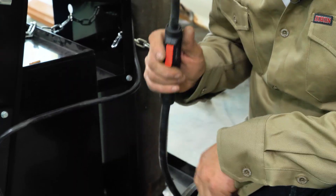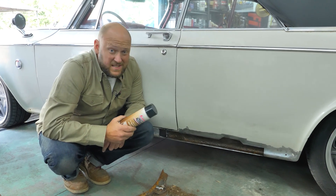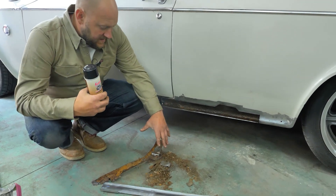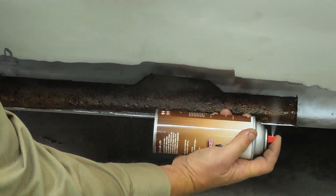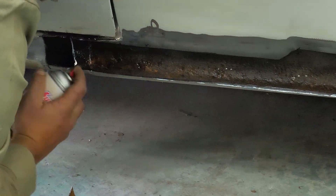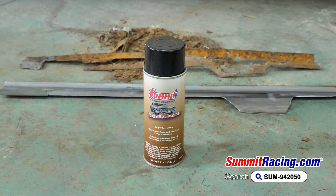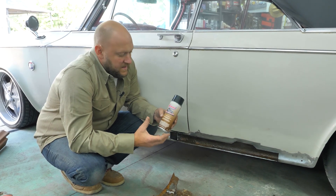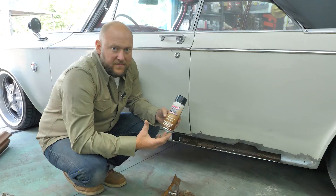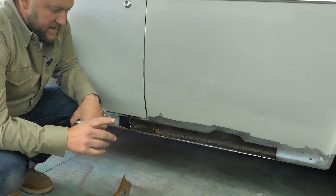The patch panel is cut out and the old rusted piece is removed. I sprayed the inside of the new panel and the inside of the actual quarter and rocker so it won't rust out again. I used Summit Racing rust converter — this stuff is great. If I can't weld new metal to new metal or it's hard to clean the back of something, I'll spray it with this. It encapsulates the rust and stops it dead in its tracks.